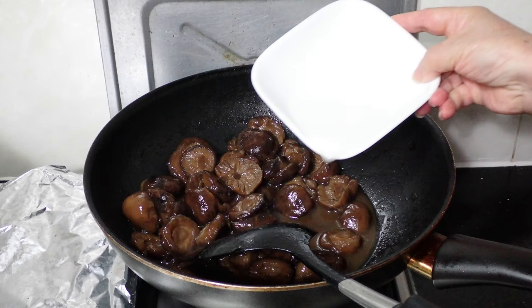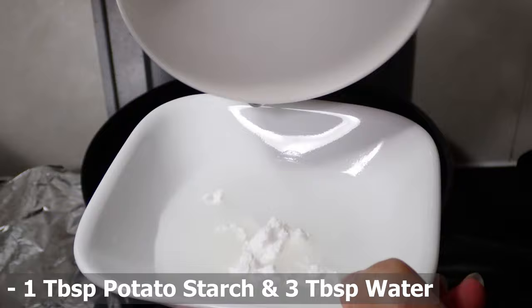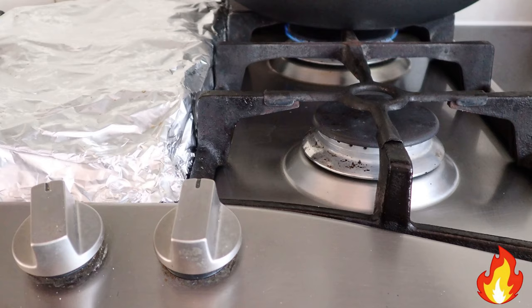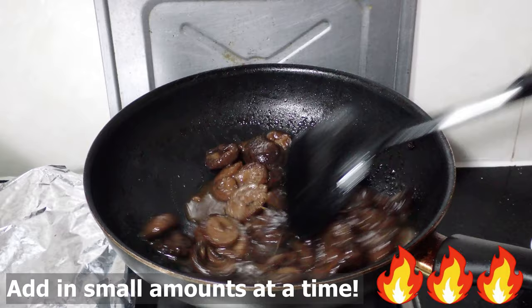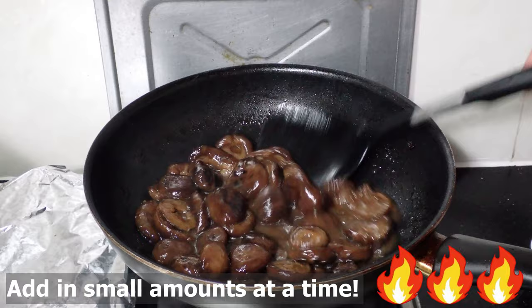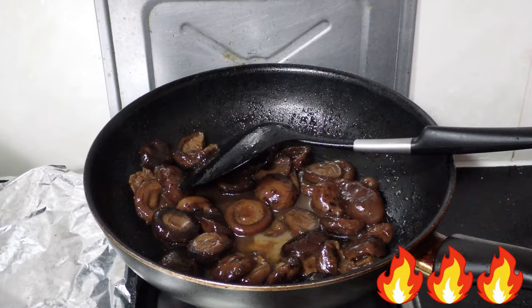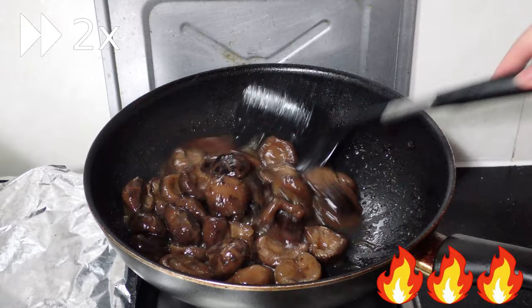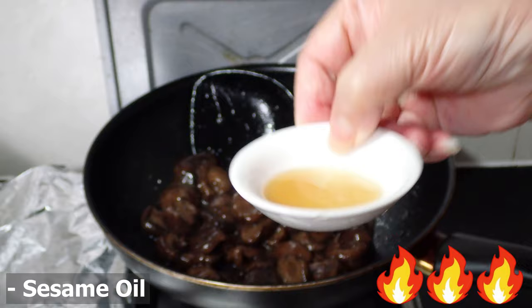After the 30-minute braise, give the mushrooms a quick stir and remove the ginger and green onion. We're then going to thicken up the braising liquid using a potato starch slurry. With one tablespoon of potato starch and three tablespoons of water, mix until the starch is completely dissolved. Turn the heat on high, add in some of the slurry in small amounts, and quickly stir it through the mushrooms — you don't want to over-thicken the sauce. We didn't use all of the slurry, which is why we mentioned the quantity may vary, so keep any leftover slurry for another day.